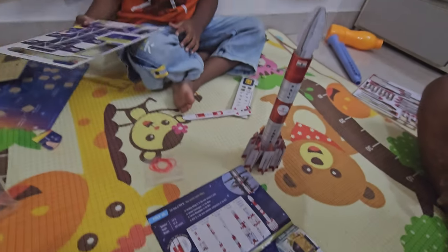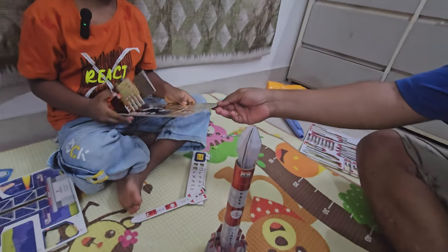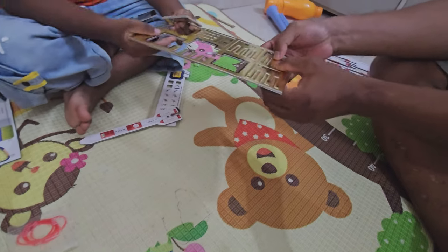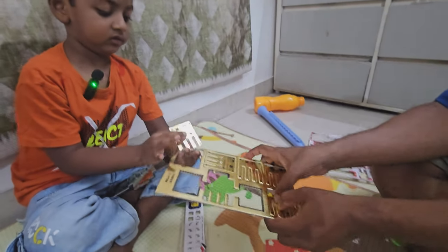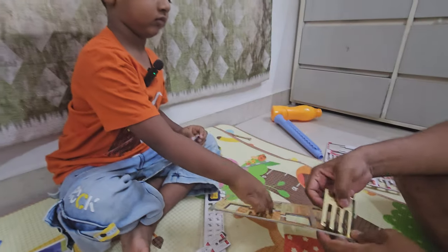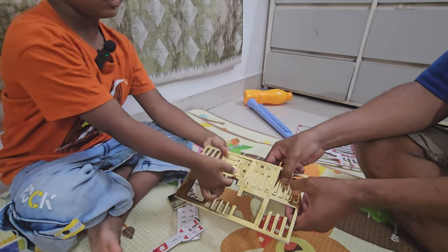So now let's get to assembling the Aditya L1. Ashvik, can we have those solar panels and golden parts please? Ashvik is helping us — nicely done. Lots of information in here which will surely increase the curiosity of your child.